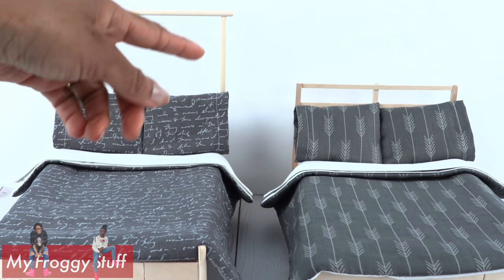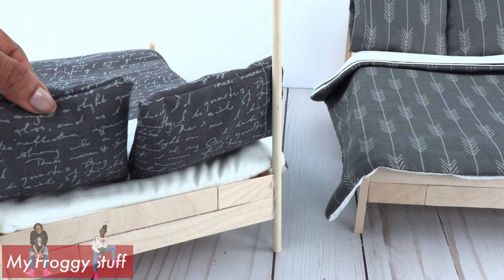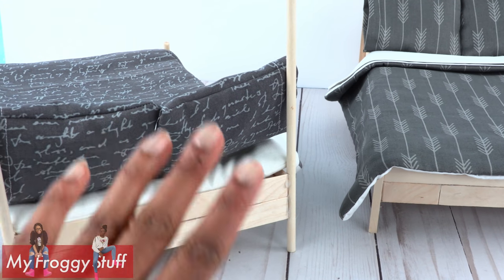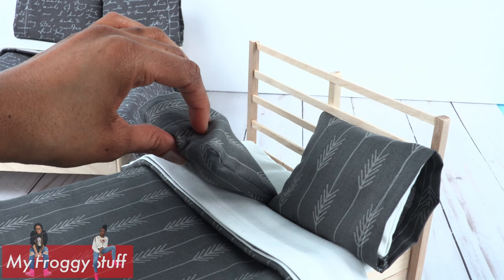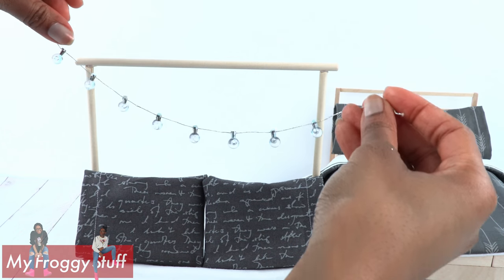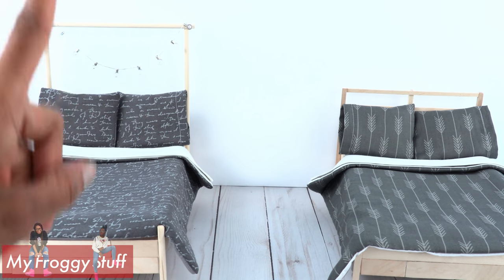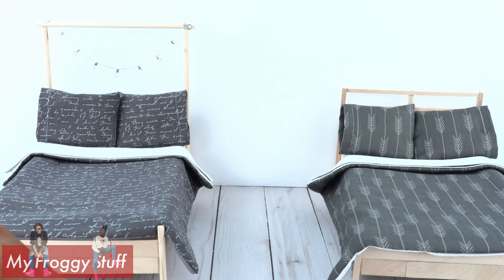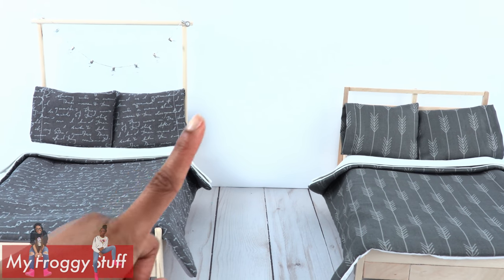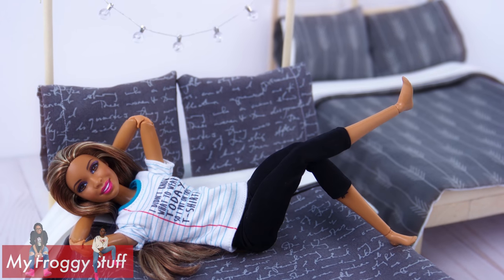I like how tall this headboard is. However, it doesn't offer a lot of support for the pillows — you'll probably need to lean this one against a wall. The headboard for this one is shorter, but you don't have to worry about those pillows falling over. But we can hang things on this tall headboard, and I think that's pretty cool. Thank you for joining us for this IKEA-inspired craft. Like, comment, share, and subscribe. Don't forget to ring the bell and follow us on Instagram at MyFroggyStuff and TheFrogVlog. And you're done — happy crafting!